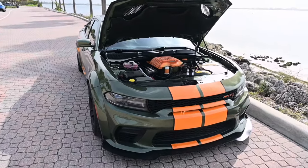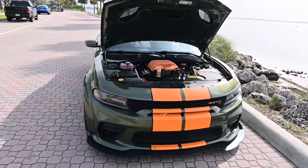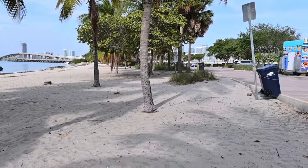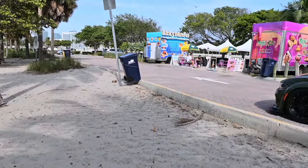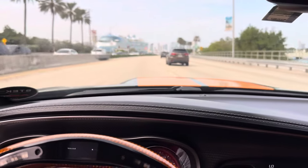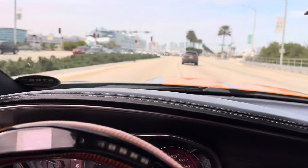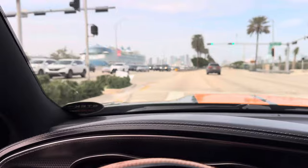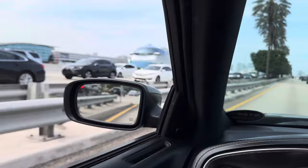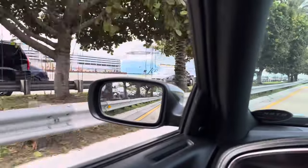So let me know what y'all think about this video. Let me know what I should do with this Hellcat — should I get rid of it or should I keep it? Let me know what you want to do with this Hellcat. Thank you.